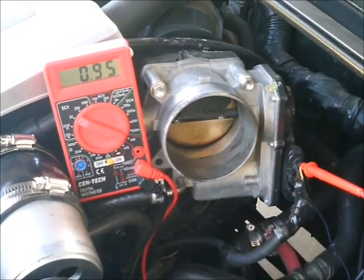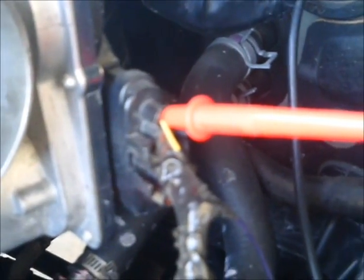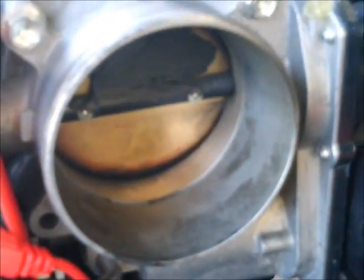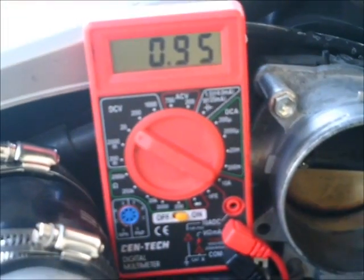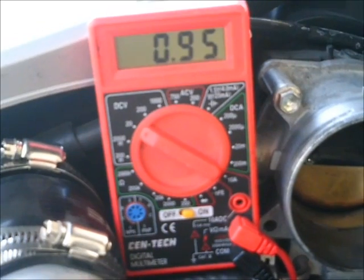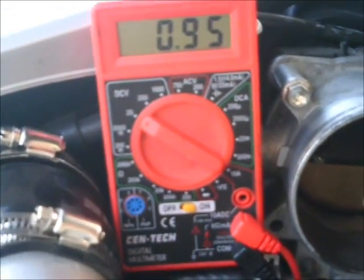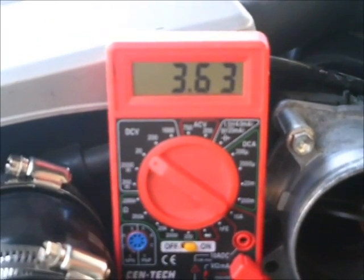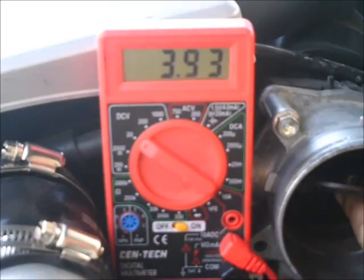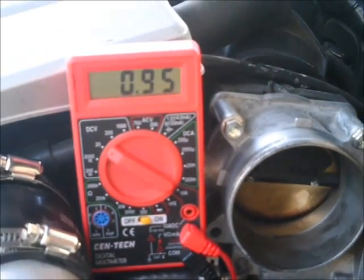Here we are checking the voltage at the TPS, the throttle position sensor. We have the negative lead to the ground and the positive lead to the TPS voltage. At idle it is about 0.6 to about 1 volt — on this engine it is 0.95 volts. As you open the throttle plate the voltage will increase to about 3 to 4 volts. You can normally do this by just having someone press on the throttle.